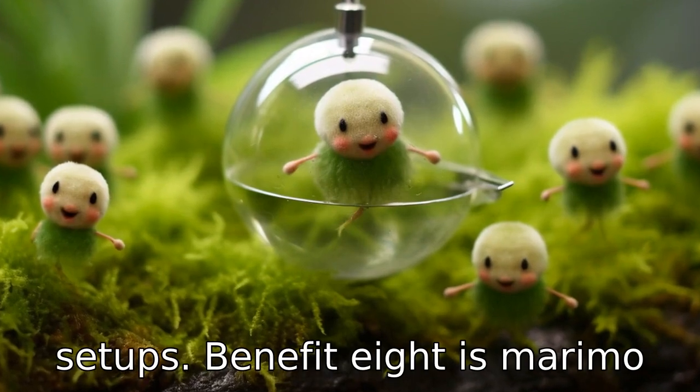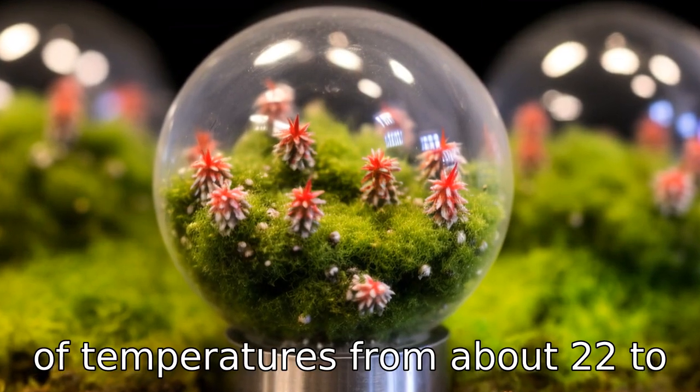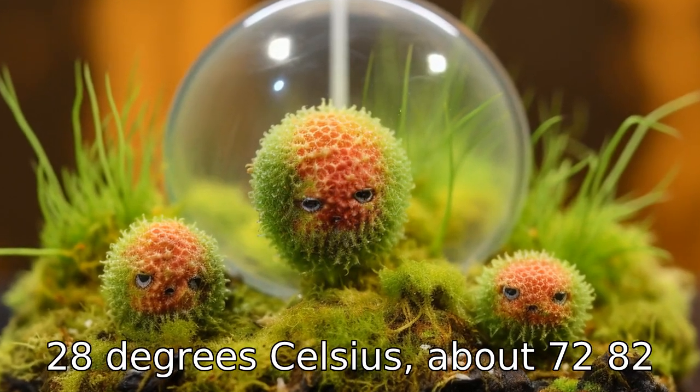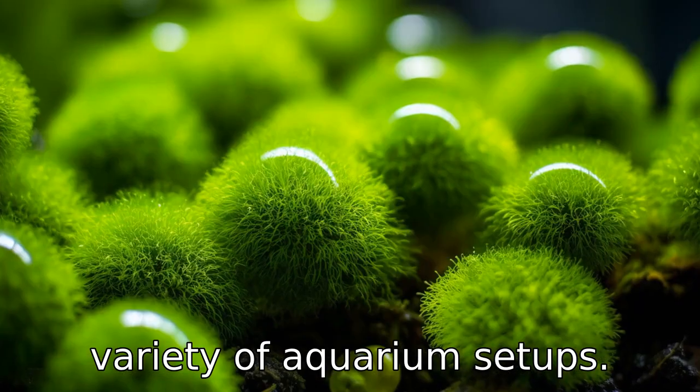Benefit eight is, Marimo Moss Balls are resilient and hardy, able to withstand a range of temperatures from about 22 to 28 degrees Celsius, about 72 to 82 degrees Fahrenheit. This means they can be suitable for a variety of aquarium setups.